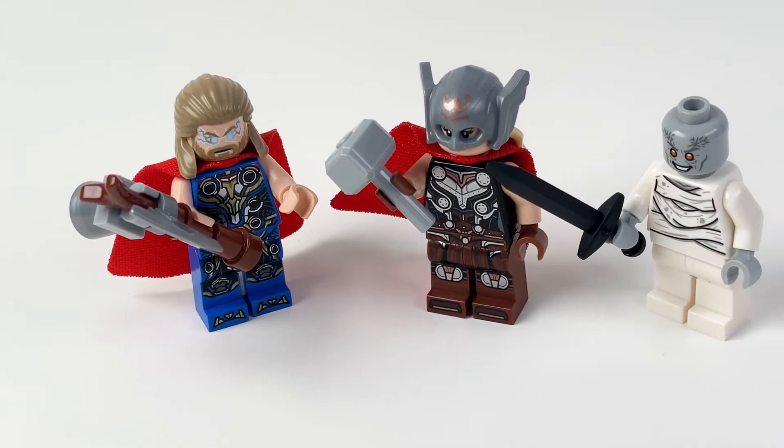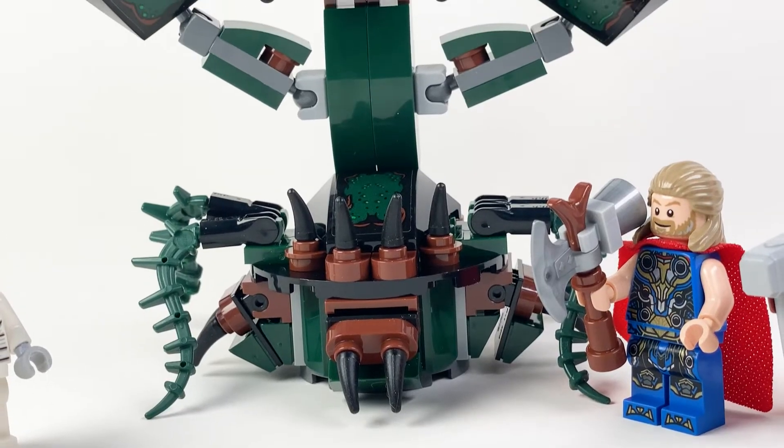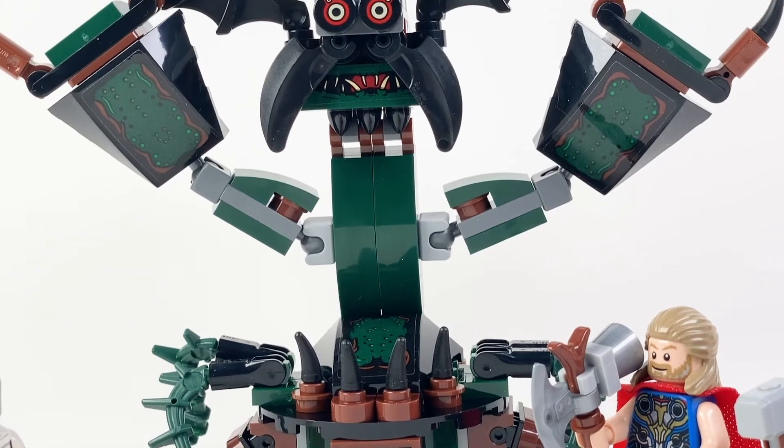Which do you like better, Mjolnir or Stormbreaker? Why not both? Let's take a look at LEGO No. 76207, Attack on New Asgard, from the latest Marvel movie, Thor Love and Thunder.